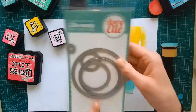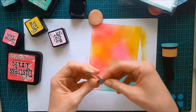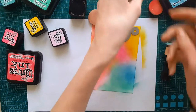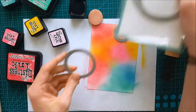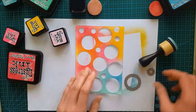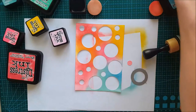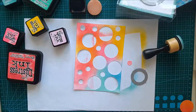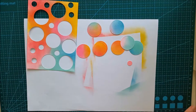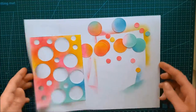After we've colored in our background, I'm taking this die set from Avery Elle called 'Pierced Circles.' I'm using the two smallest dies in the set — I tried the next size up but decided I didn't want it. Here you can see the result of the die cutting. I'm laying the leftover piece aside to use in that sibling card I mentioned.